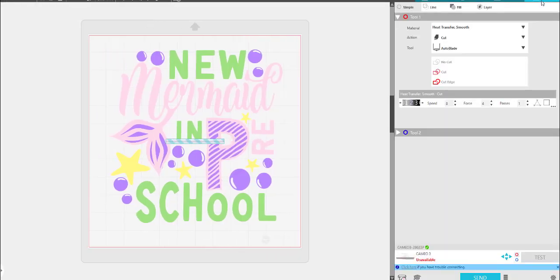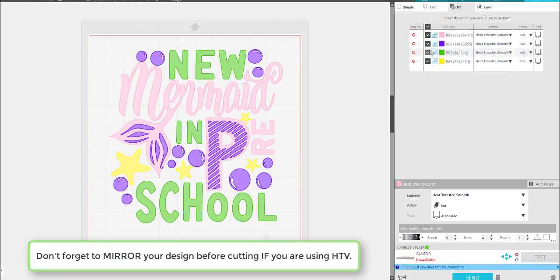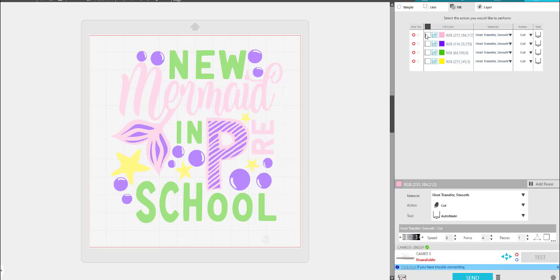If you're using Silhouette, just go to Send, and when you get over there click on the word Fill. Notice all the colors listed. If you want to cut them one by one, you can click up here to unselect them all, then click just this one to cut the light pink first. I have it set to smooth heat transfer and my auto blade. After I cut the pink, I can unclick it and then go on to the purple — and just the purple will cut.